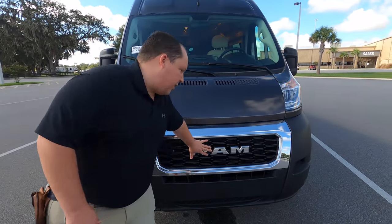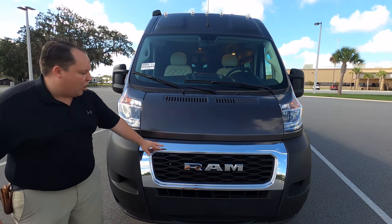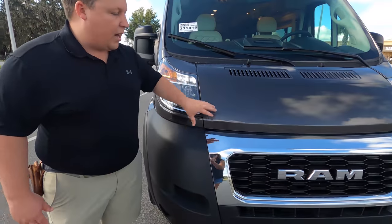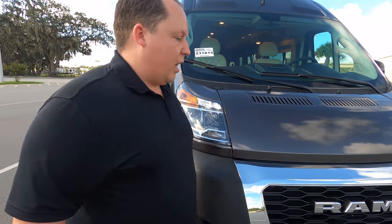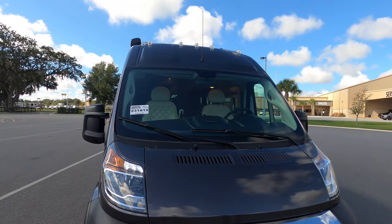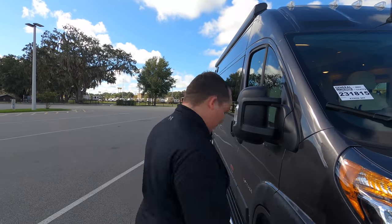Up here on the Ram platform, we have a very tight nose with plastic bumpers — not metal — which is good in case you ever get a bump. It's just a Class B: nice, sleek, and aerodynamic. Hashtag van life. Right over here we've got the Nixon tires — LT 225-75R16.